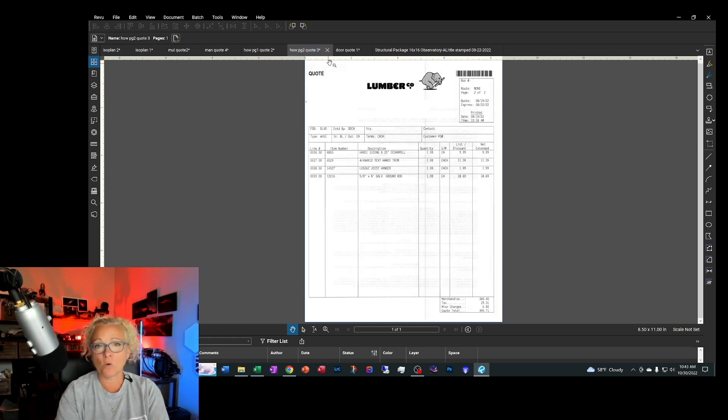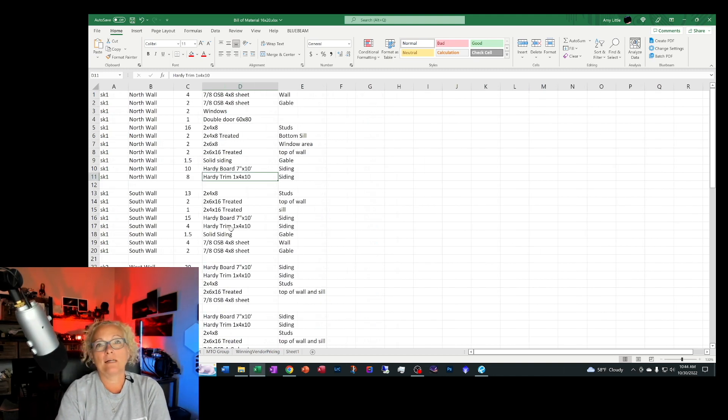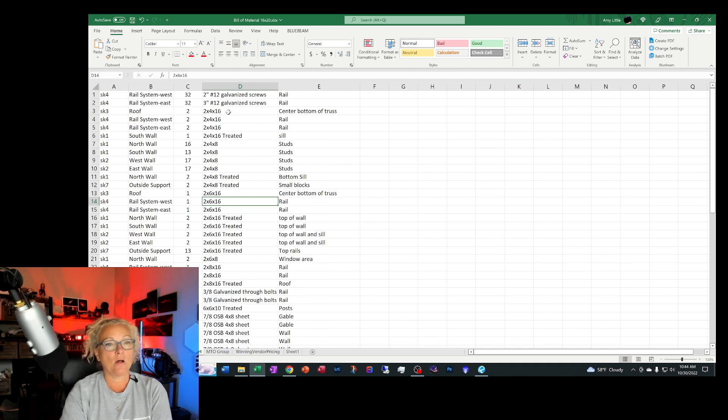I had four quotes and I put them all in an Excel spreadsheet. I wrote down all the items and how much they were, and part of that helped me decide which vendor had the best price. To get my bill of materials, I took my finished drawings after they were approved. I called them my north wall, south wall, and west wall, and counted out how many items I needed for each wall, all the way down to the rail systems on each side. I did a sort in Excel and got them all grouped together — for example, here are my two-by-four-by-sixteens.